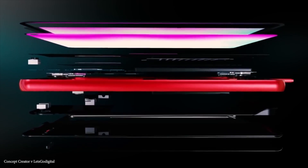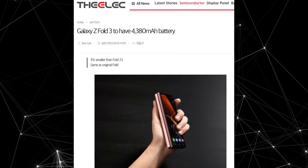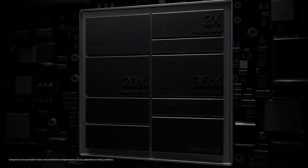South Korean tech media outlet Alec also indicates that a 4,380mAh battery capacity is going to be coming inside the Galaxy Z Fold 3, which is a little lower compared to the Galaxy Z Fold 2.